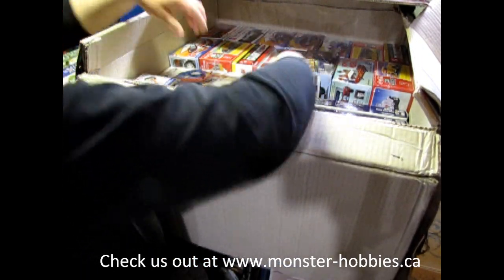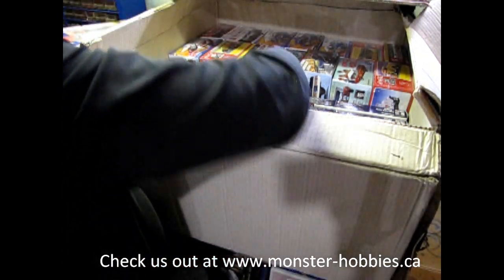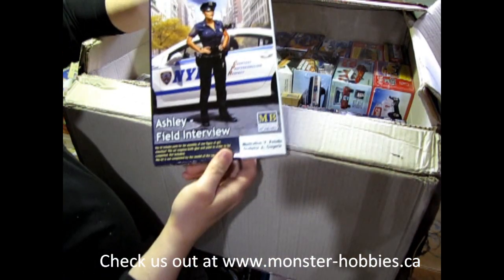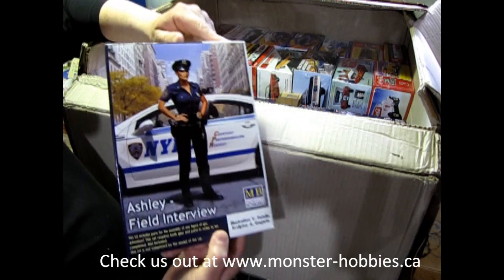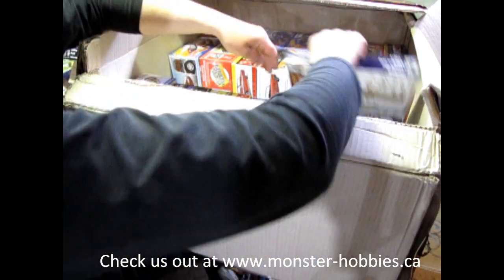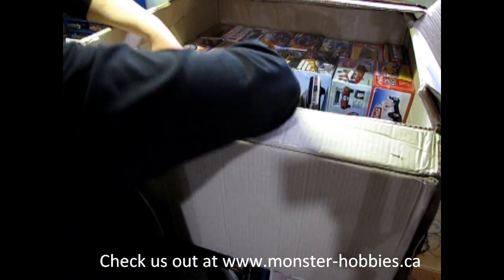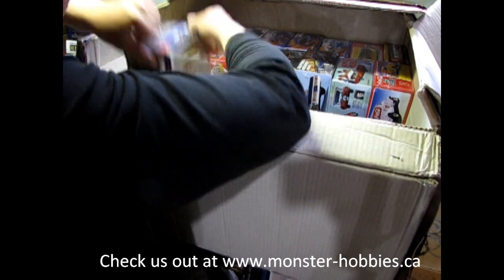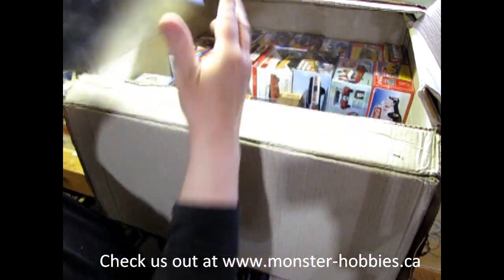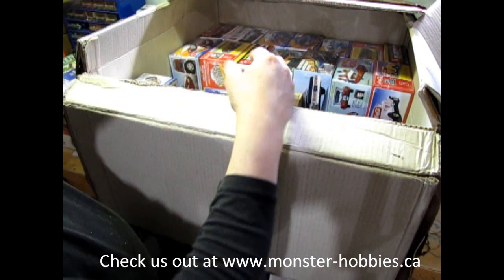Okay, running out of room over there. Here we have Wyatt Earp — another great kit that's come out again. Now we also have Ashley the Field Interview. This is the Police Woman, of course. I've got two of those, because what I've also got in here that's really cool is the Ford Galaxy Police Car Kit from AMT.